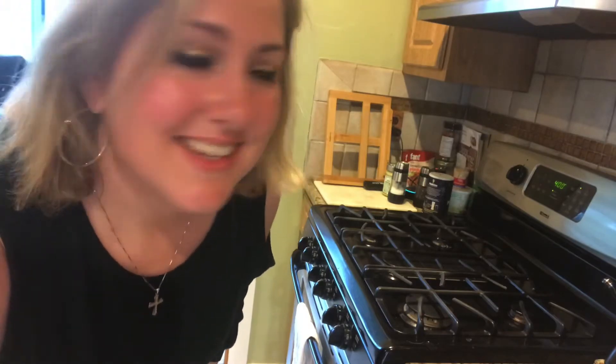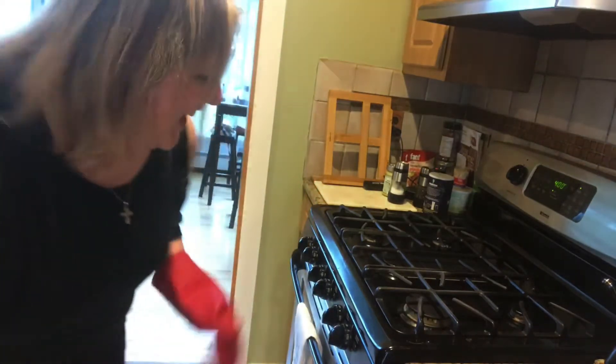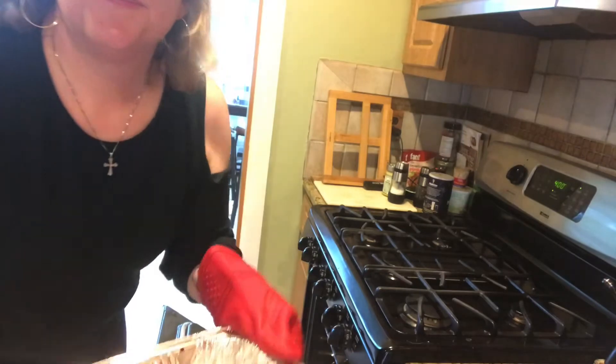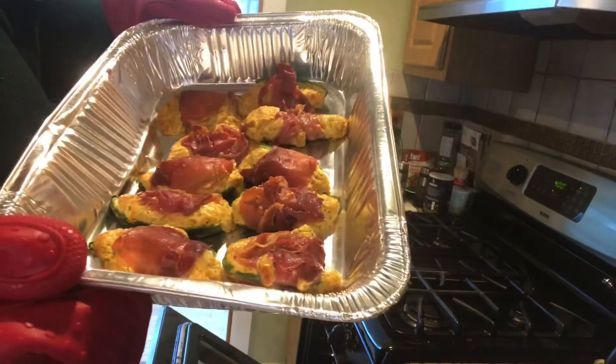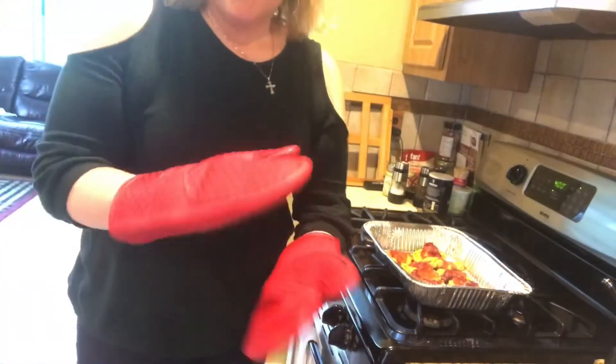It has been 20 minutes and they are ready to be taken out of the oven. They smell so good! One melted — that's okay, it's still going to be delicious and taste the same. You want to let them cool down just slightly so you don't burn the roof of your mouth.